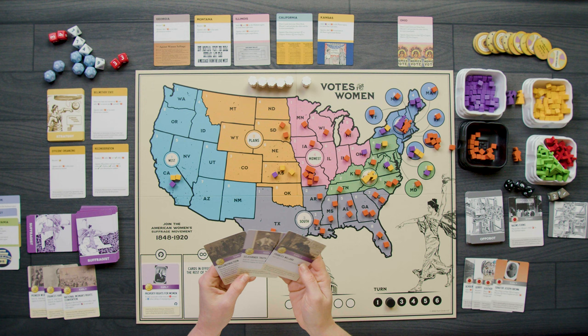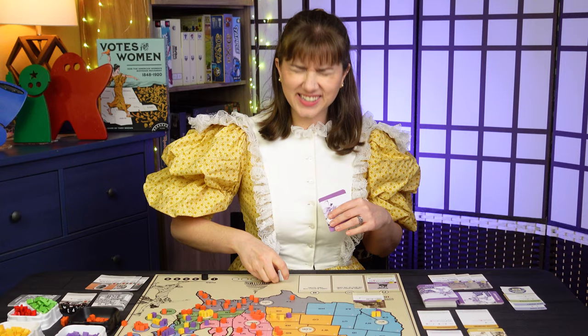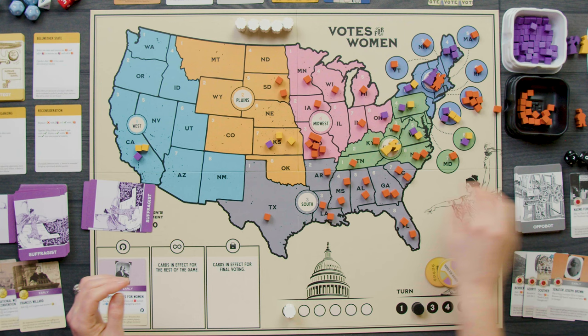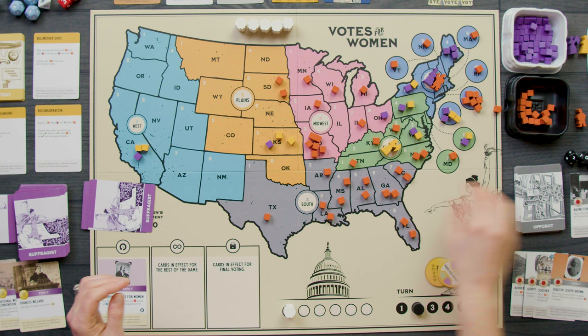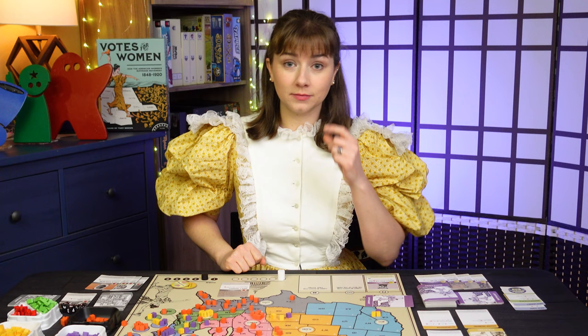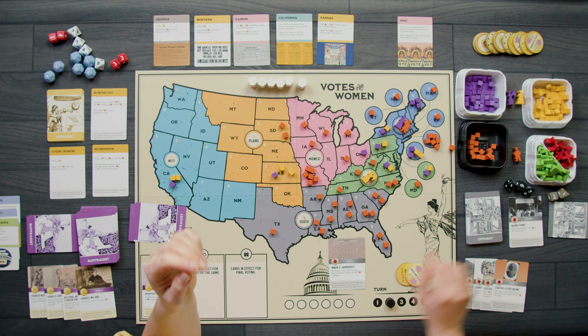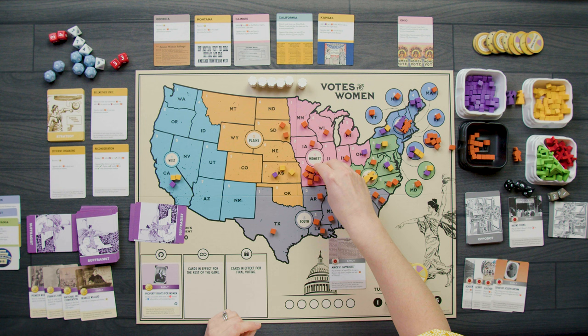I try again — playing Francis Willard for its event, adding one marker in Congress and receiving two buttons. Then the Appobot plays Minor vs. Happersett — play if there's at least one marker in Congress, remove one marker from Congress, and add two cubes in Missouri. Missouri now has an enormous number of cubes. I might give up on Missouri.